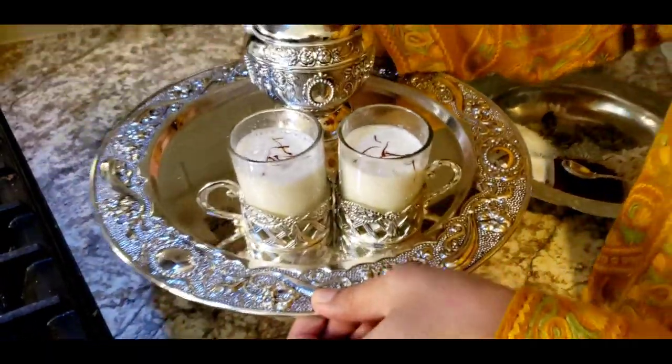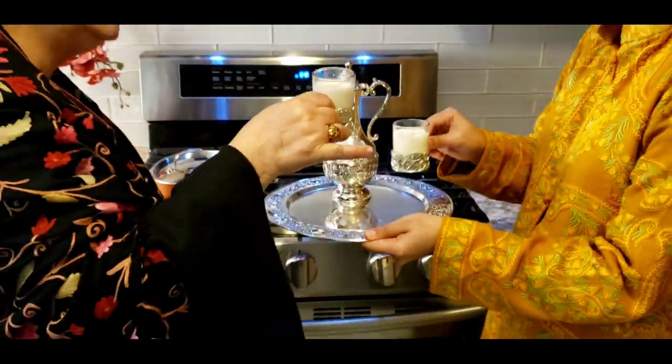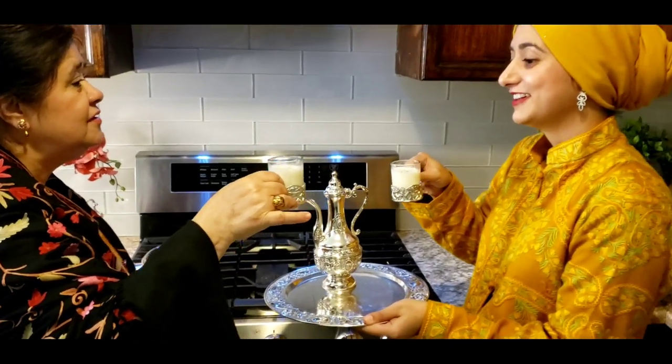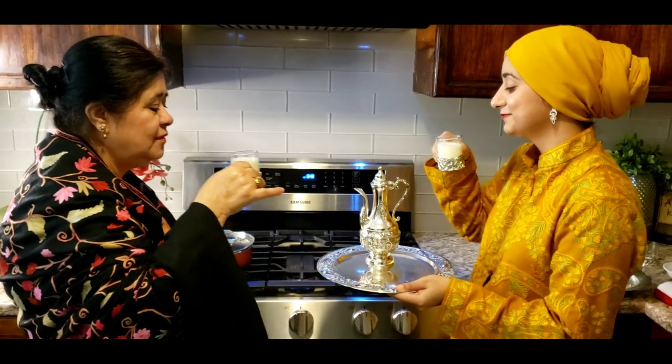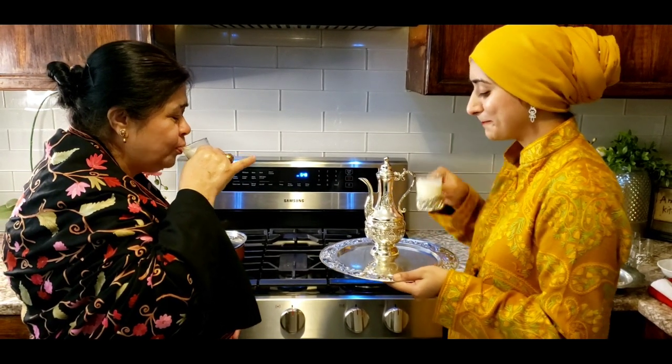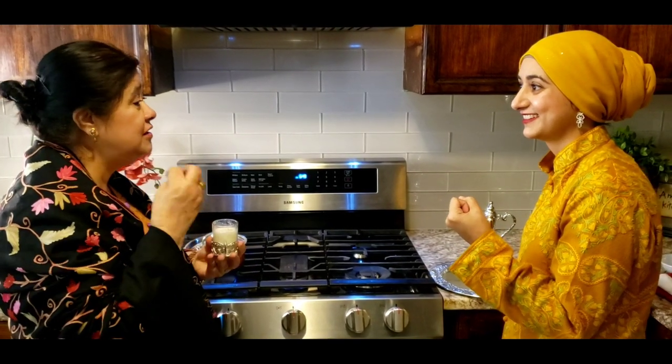Here you go Ammi, give it a try — this is how you serve it, sometimes in these cups and sometimes in others. It's perfect — you don't even need any more sugar, it's just so good. I love the saffron, and the flavor comes through beautifully. This kehwa is really very special!